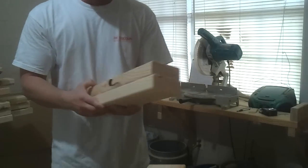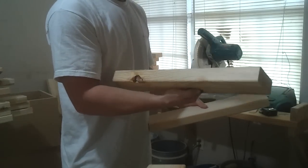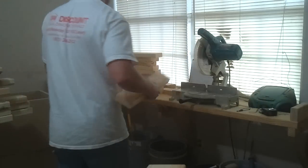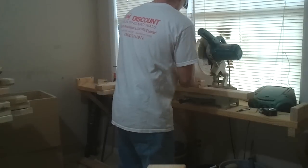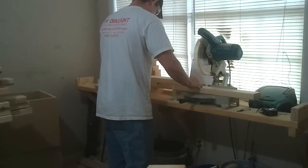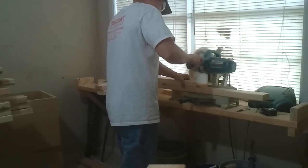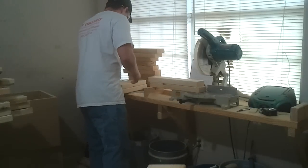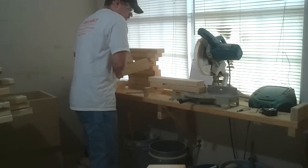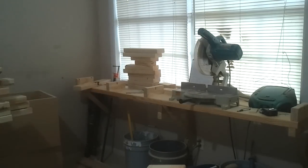I have to rip these two down. That one's got a nasty knot in it — that's not going to work for a leg. I have to cut one more. All right, let's take these over to the table saw and cut them down.